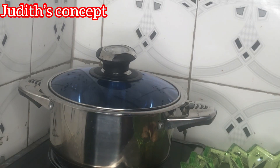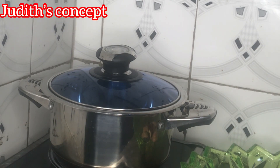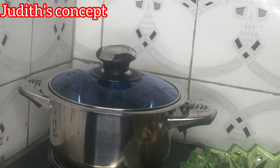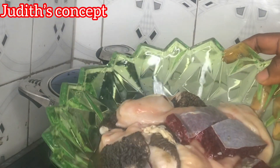I'm doing this assorted meat pepper soup because the weather here in Nigeria is very very cold. This pepper soup is very very good for the weather. It's morning here so I'll be taking this pepper soup before I leave the house.